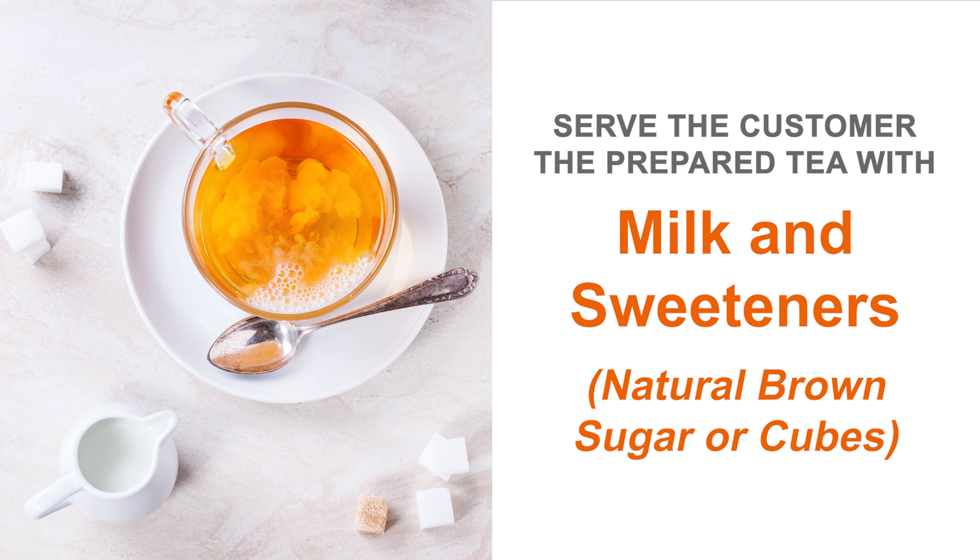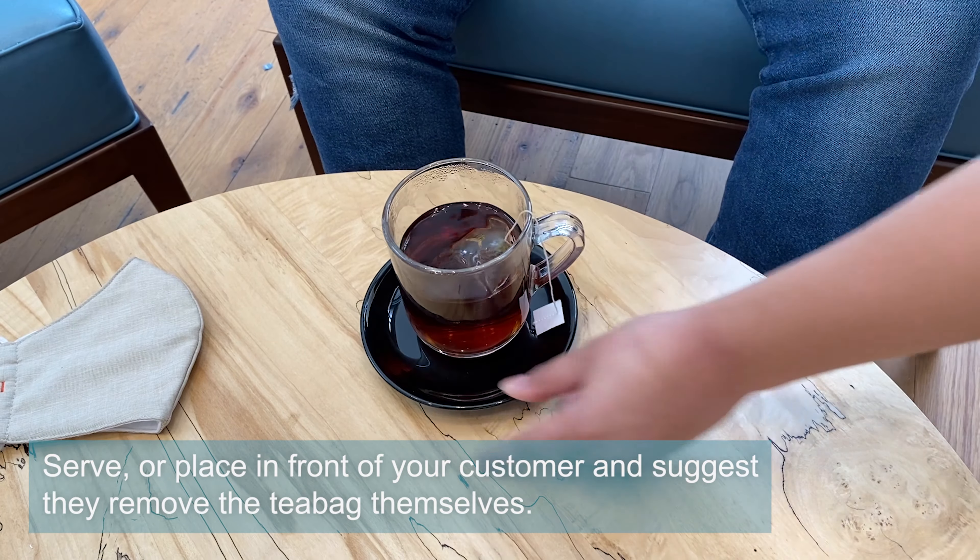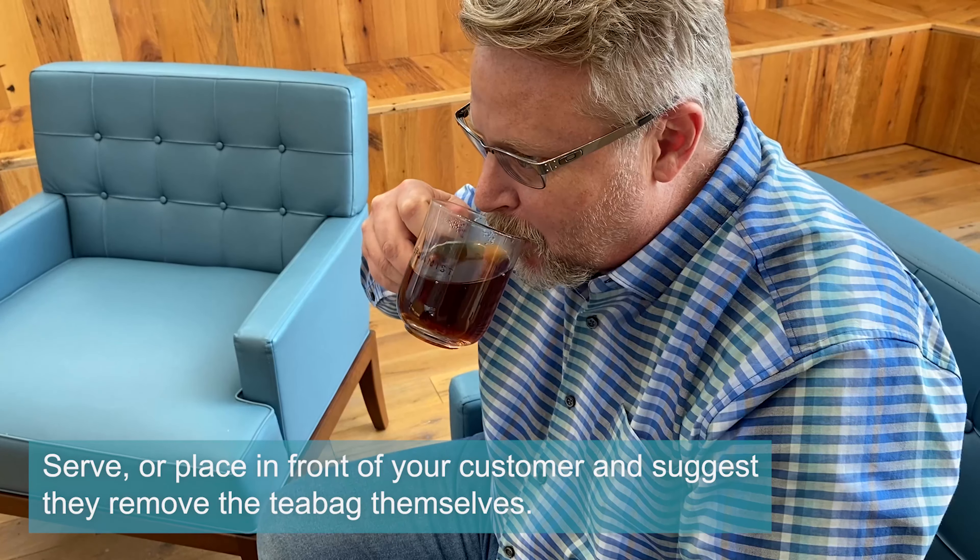Offer to serve the customer the prepared tea with milk and sweeteners such as natural brown sugar or cubes if desired. Serve or place in front of your customer and suggest they remove the tea bag themselves for sanitary reasons.